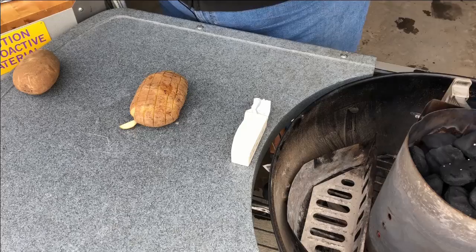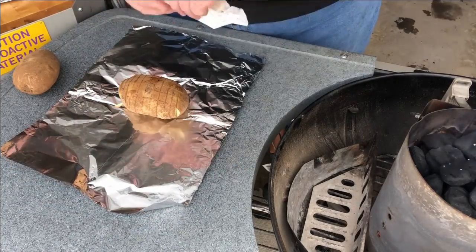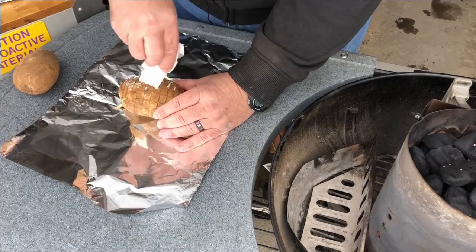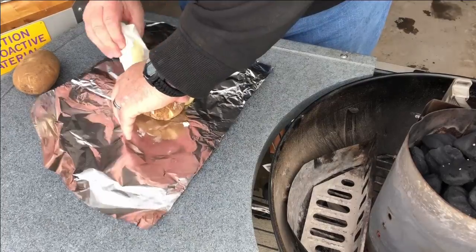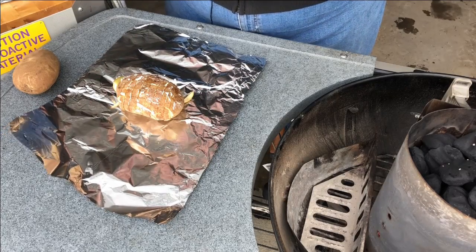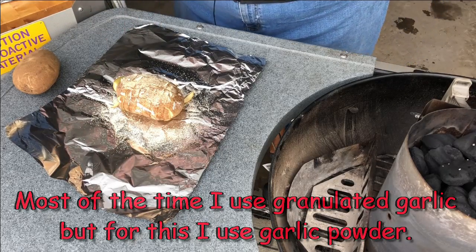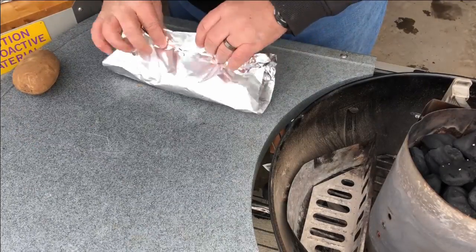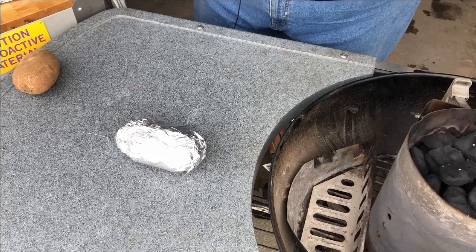I've got butter over here getting nice and good. Now we're gonna take a piece of aluminum foil — let's not get into the debate of shiny side up or shiny side down, it doesn't matter, it ends up right. Take some of this butter and just kind of push it down in there. I'm gonna throw a little bit of garlic powder — not granulated garlic — on these, and some black pepper. Then wrap it up just like that. That's the way to go.